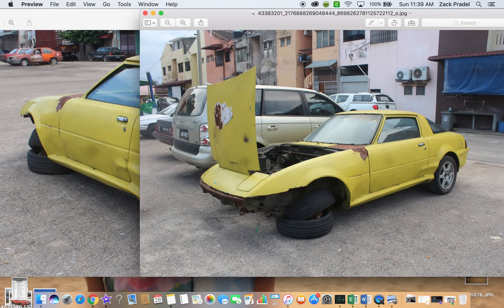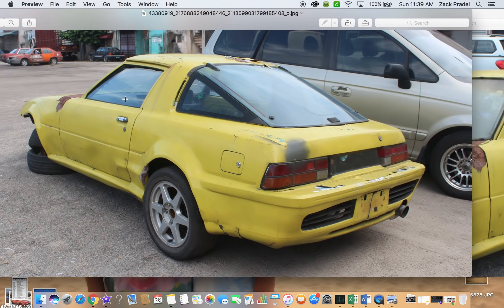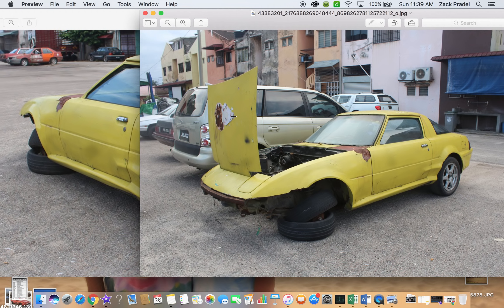I've only seen the locking gas cap on the outside on SAs and not FBs, so that would lead me to assume that it's an SA. Also, as you can see here, you can't see a hood prop — the SAs had hood props on the passenger side. But speaking of that, as we can tell here, it's right-hand drive. So it appears to be an SA. It's a '78, '79, or '80, within those three years.